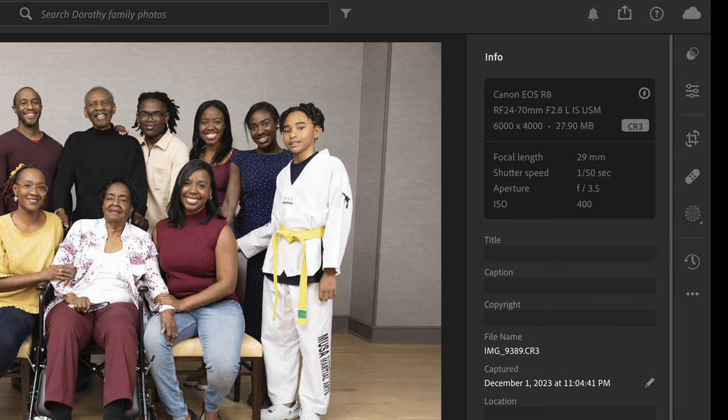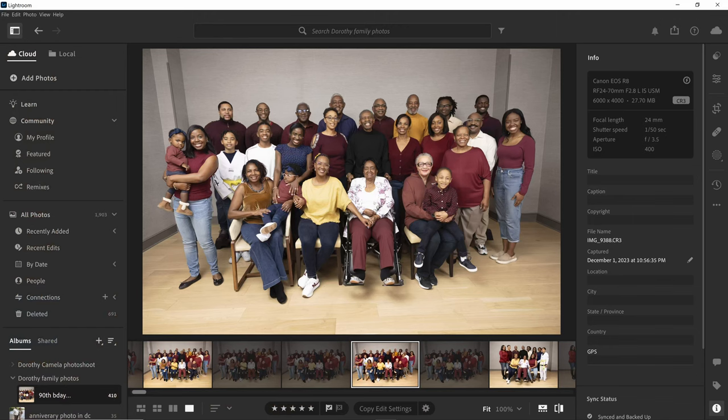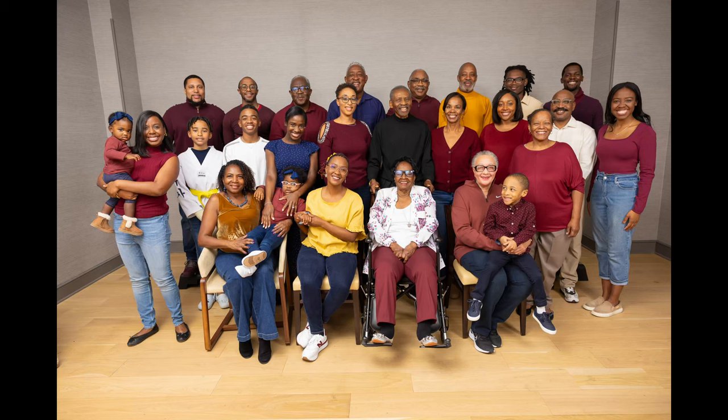I shot this at 29 millimeters. Between me and the group, I was about five or six footsteps back, so I had to go a little bit wider than I would have liked. But with almost 20 people in a group, I couldn't be at a nice 35mm or 50mm. I'm just really blown away by the quality that came out of this EOS R8, and big ups to the GoDox 8400s — they have a nice punch.